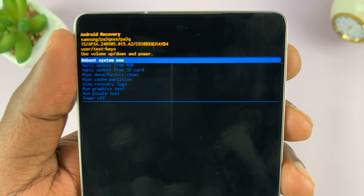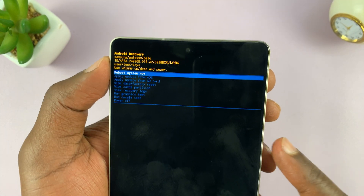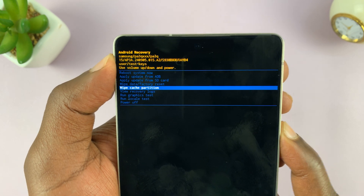Continue holding the volume up button, and that should put your phone in recovery mode. That is the recovery mode — you can scroll in recovery mode and do whatever you need to do.